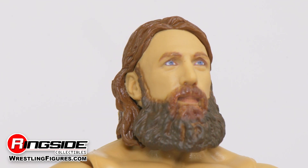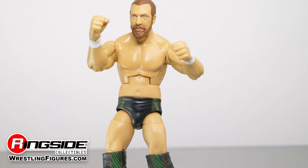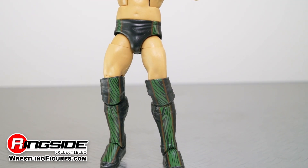The second scan shows off his trademark shoulder length hair and heavy beard. Bryan's action figure highlights his smaller but highly athletic physique. He may sometimes be the smaller dragon in the fight, but he sure packs a hefty bite.